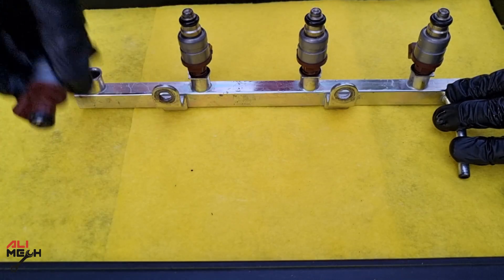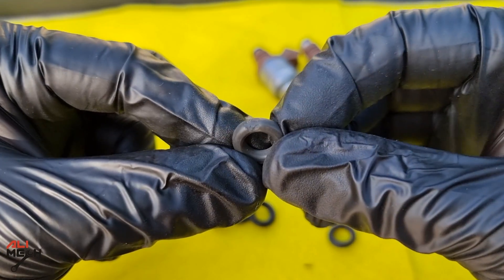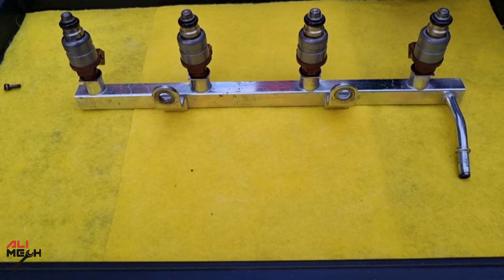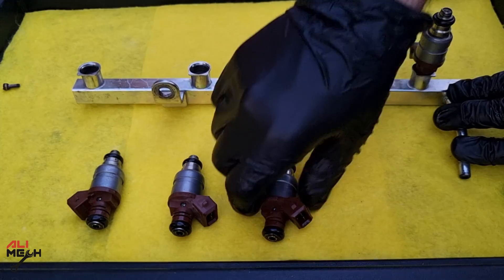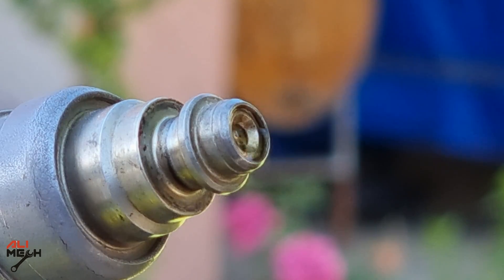O-rings are very important to check and replace. If the o-ring on the intake side is damaged, the engine will lose compression, the car will misfire, and you'll hear a leaking air sound near the fuel injectors. If the o-ring on the fuel rail side is damaged, fuel will leak and most of the time this causes a fire. Oiling the o-rings before putting them on the fuel rail will provide a good seal without damaging them when inserting.